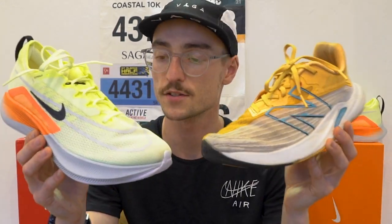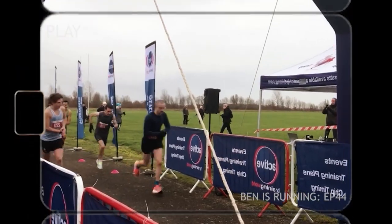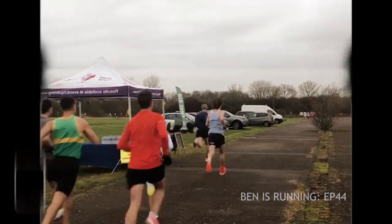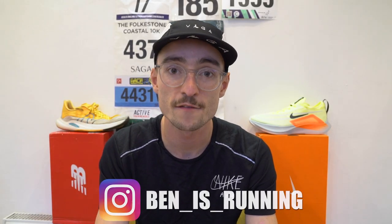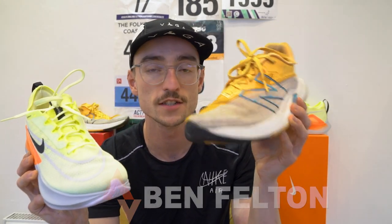Which shoe takes the biscuit? Which is the winner in this shoe battle? Welcome back to the channel. Today I have a shoe battle for you between the Nike Zoom Fly 4 and the Rebel V2.